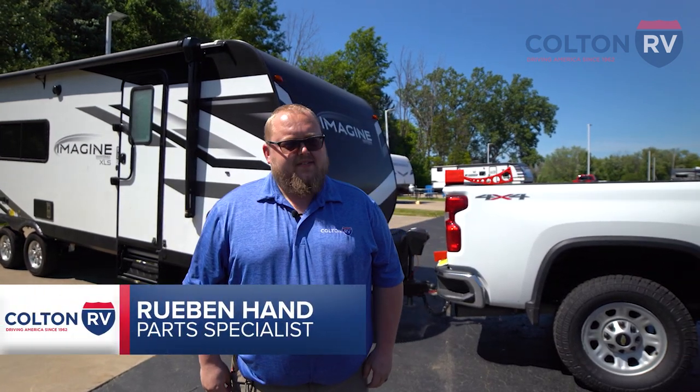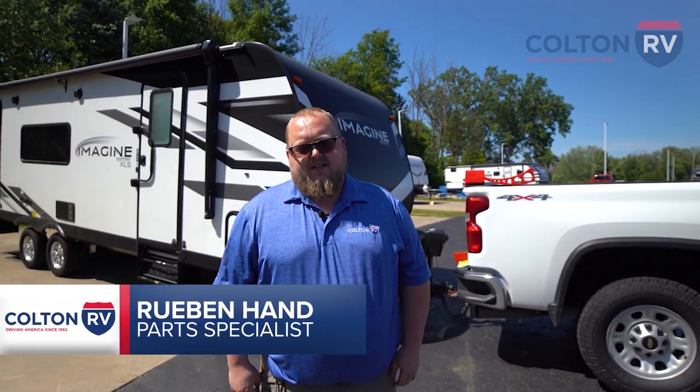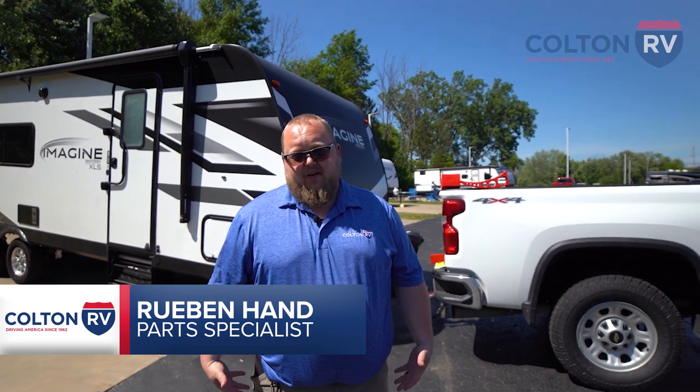Hi guys, my name is Ruben. I'm at the parts team here at Colton RV. Today we want to address the question we get a lot here at Colton RV. The question is, how do I level my camper?